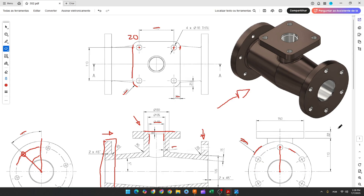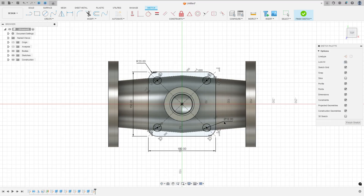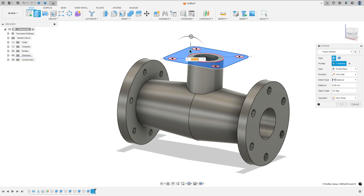Now we need to create the circles. These circles are concentric with the arcs, with 18 millimeters diameter, through all. Select the circle, click at this point, 18 millimeters — make the same for all four corners. Finish the sketch. Go to Extrude, select this profile, extrude minus 22 millimeters. Operation: Join. Press OK — we made this.